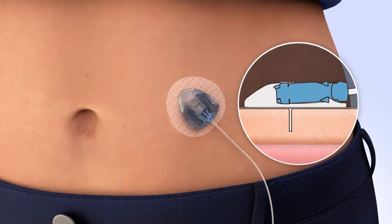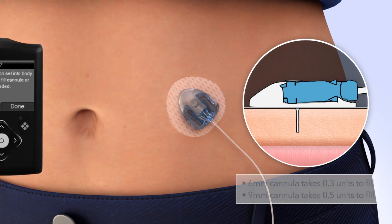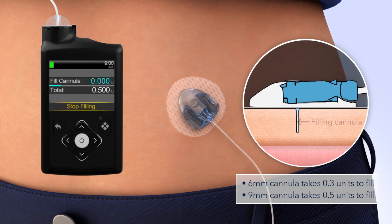Now that the introducer needle is removed, the cannula is empty and will need to be filled with insulin. On your pump, select Fill. The Fill Cannula screen will appear with either dashes or the amount you previously used. The amount needed to fill the cannula depends on the length of cannula you are using. To change the fill amount, press Select and use the arrows to scroll to the amount needed and press Select again. If the amount is correct, press Down to Fill Now. Press Select. The home screen will display the insulin as it fills the cannula.